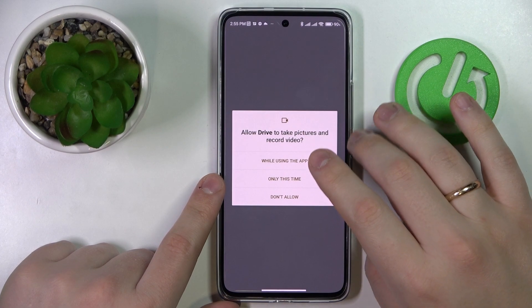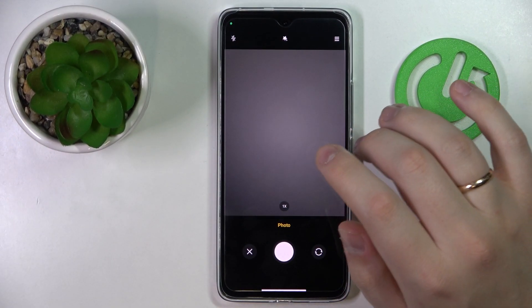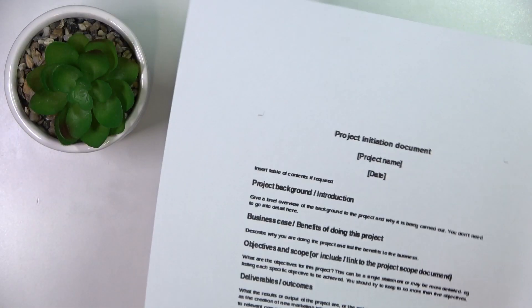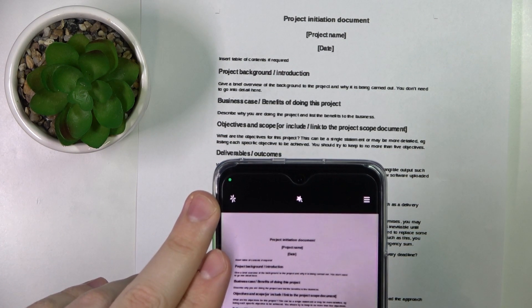Allow Google Drive and the camera access. Take a picture of the document that you have. In my case it's like a little sample or dummy document. I'll just take a picture as aligned and straight as I can.